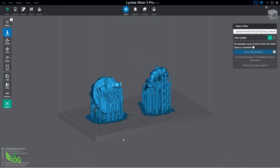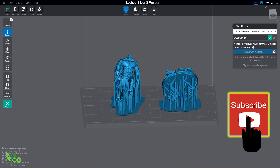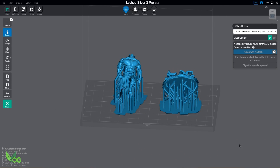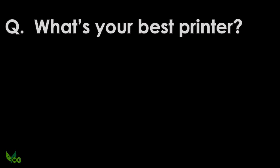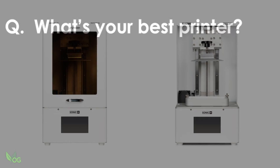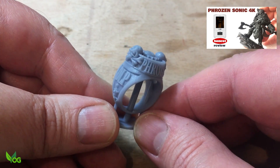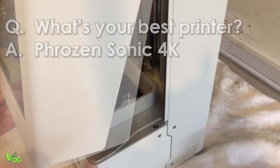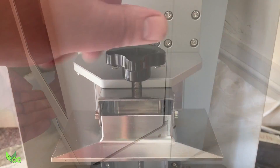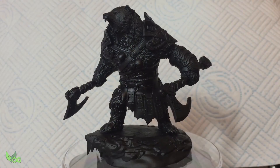I reduced my Throod character to approximately 45mm tall and got both the base and figure on the build plate of my Frozen Sonic 4K. What's your best printer? For detailed print quality, the Frozen Sonic 4K is the best printer I've reviewed to date. I can't say it's the best that's out there as there are so many available now, but it's certainly the best that I've used.